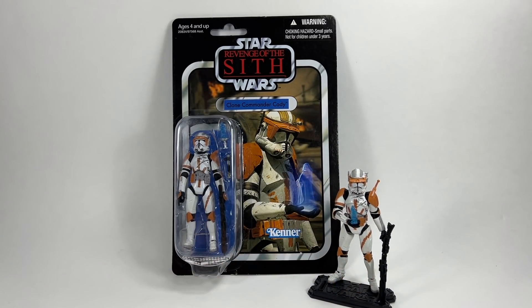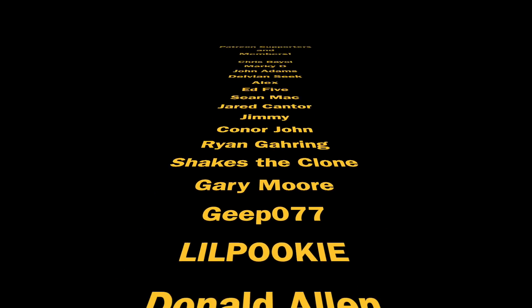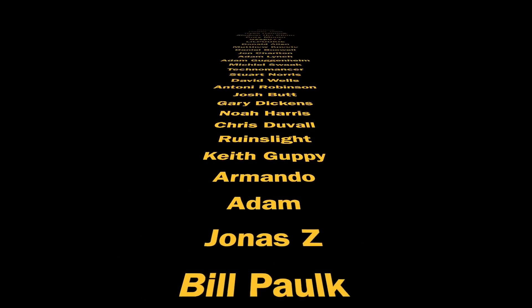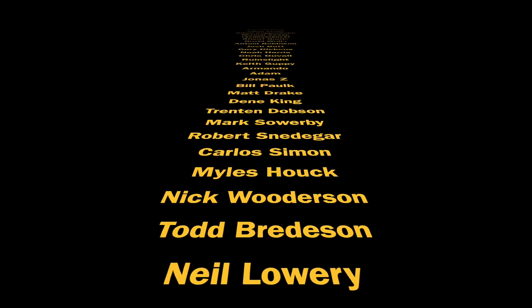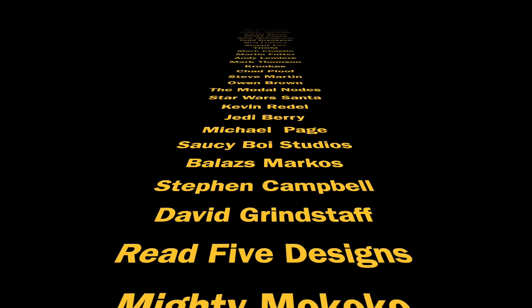That's my number one — just an absolute all-time classic. Let me know your thoughts in the comments below: how do you rank them, which is your favorite clone from the line, and which is your worst? Thank you so much for watching, thank you to my Patreon supporters and channel members — your support is greatly appreciated. Drop a like below if you've enjoyed it and we'll see you on the next one.